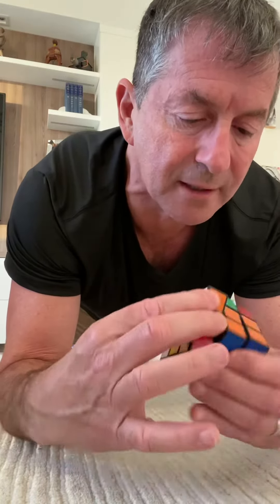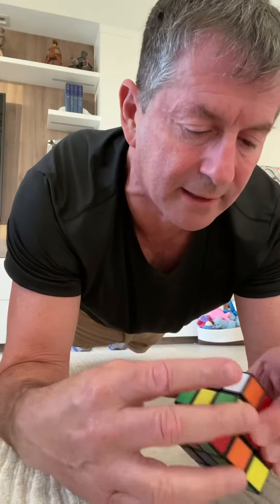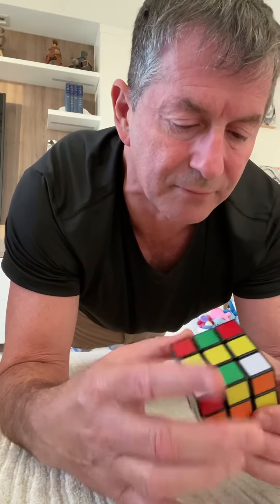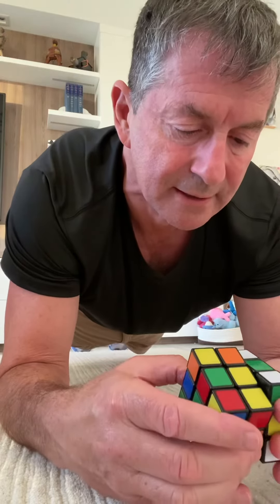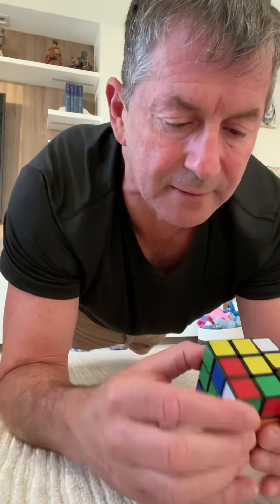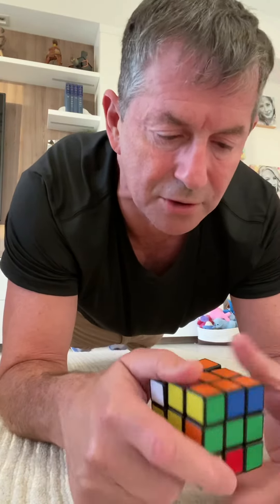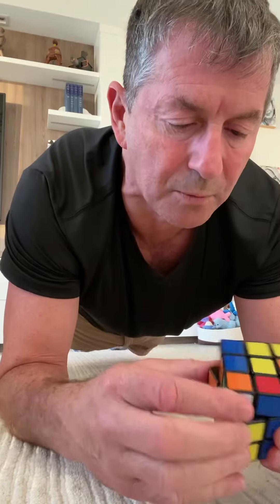Let's finish this up. Left — that wasn't right. Okay, here we go. Orange. Green. One, two.